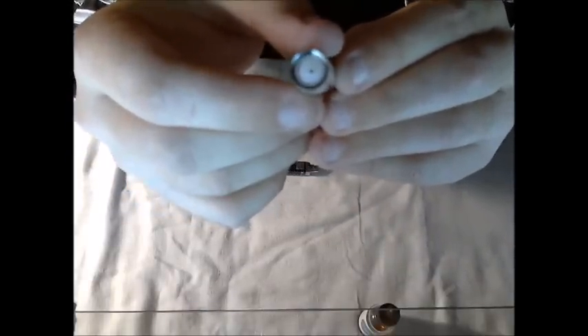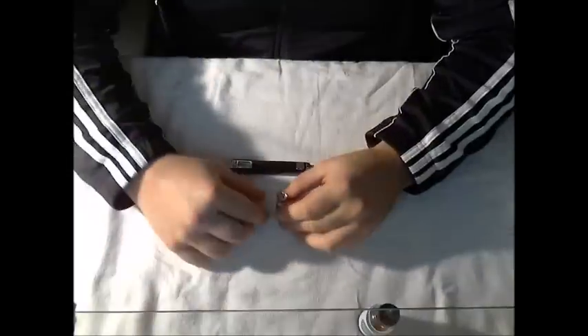The trick to filling the clearomizer is that little open space at the top of the silicone cap — you don't want to get juice inside of there. If you do, there's a risk of it leaking into your mouth, which tastes kind of bad. So to avoid the mess, we're going to go nice and slow.